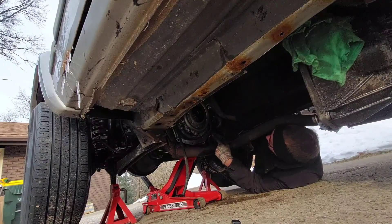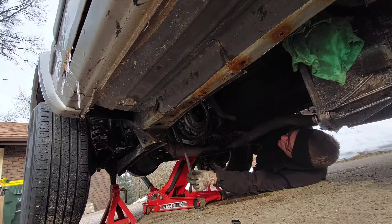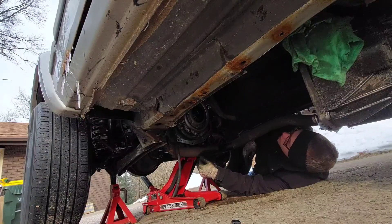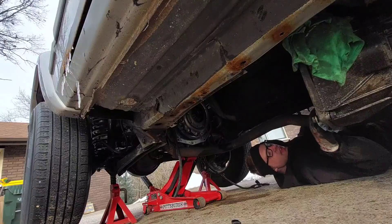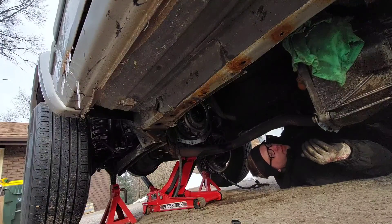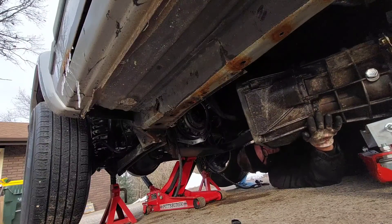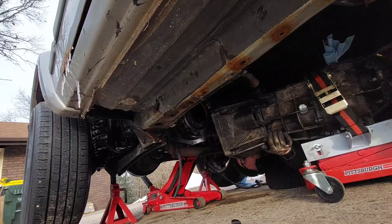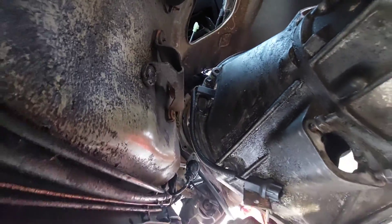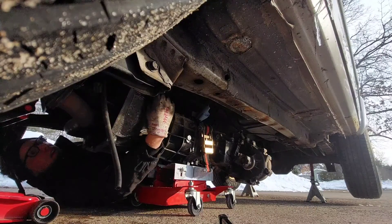Everything here is good to go. I've got the adapter plate, flywheel, clutch, pressure plate — the slave cylinder's ready to go, the vent hose and wires are out of the way. I'm going to put some grease on the input shaft. I'll take out these bolts — that would probably be a good idea. They don't give you much grease at all but I got it on there. There's some scraping — it's the muffler. Also probably a good idea to put the driveshaft on.